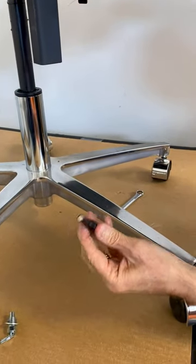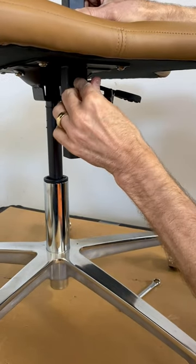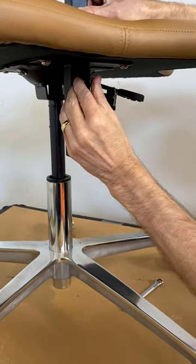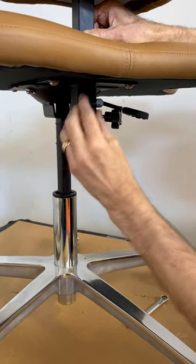Then you take our new set pin with that magnet and put it in until you hear that little click. That's the magnet engaging the other side of the tube.